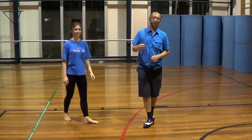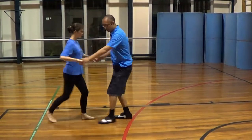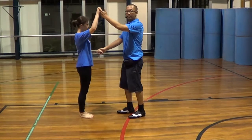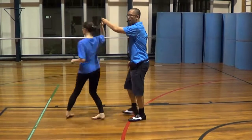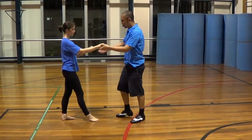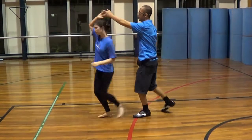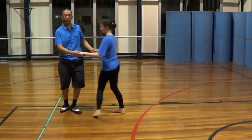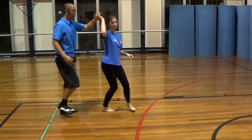We also taught you guys how to do a turn. For the turn, 1, 2, 3 — guys lift up your left hand. And on 5, 6, 7 the girl turns to her left. So it looks like this: 1, 2, 3, 5, 6, 7. On the other angle: 1, 2, 3, 5, 6, 7.